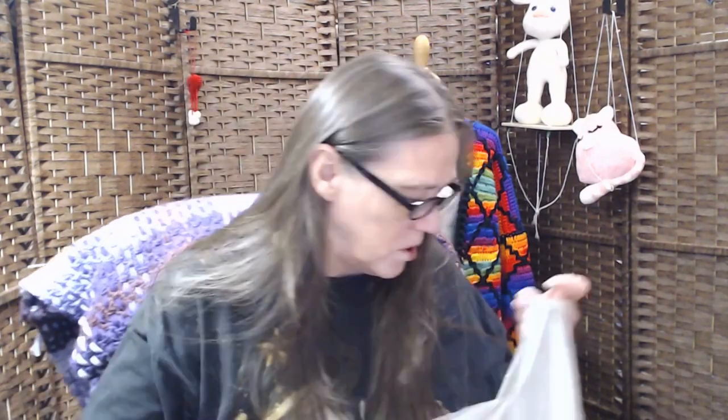Let me put these back in here. They have a little center pull too. I wish they had stitch markers on them. It's got a little center pull and it says start.